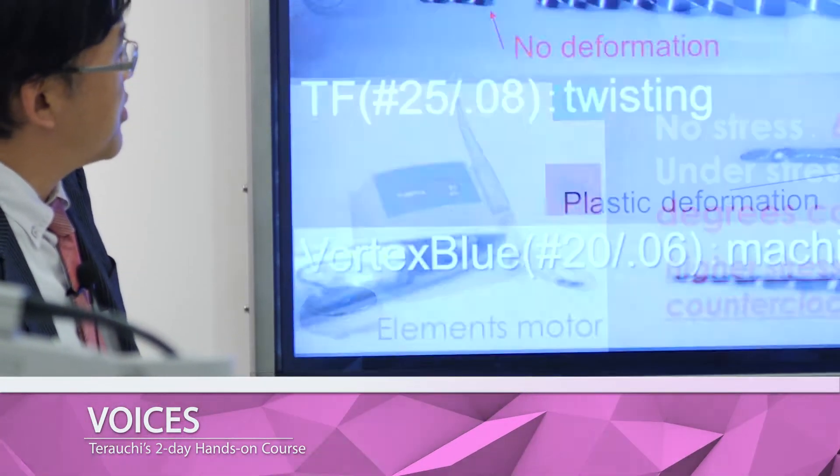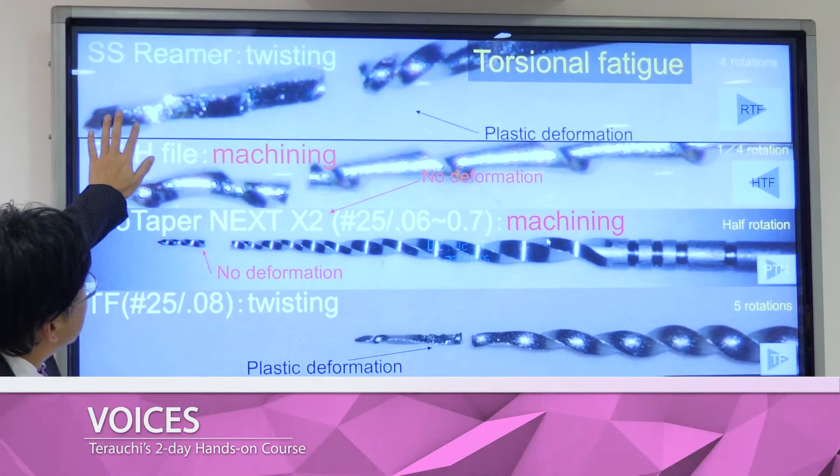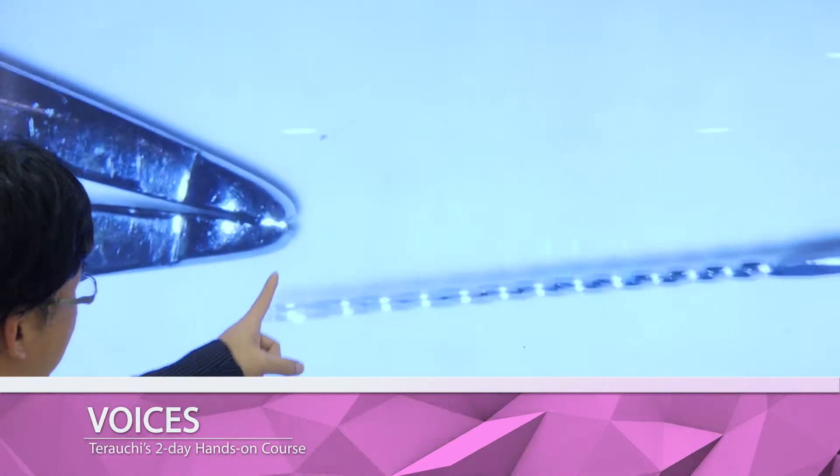In instrumentation, I haven't used any instrumentation like this before. And also the method how Dr. Terochi teaches us — I haven't experienced anything like that before. I really like the way Dr. Terochi teaches us. It's very systematic.